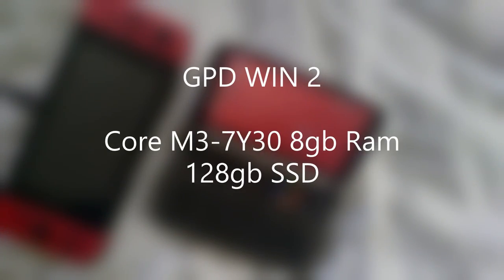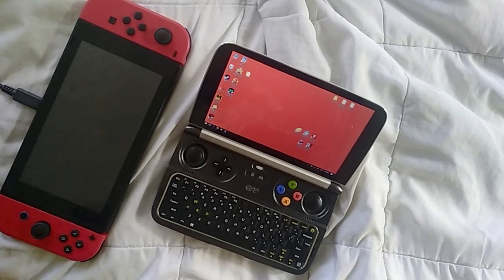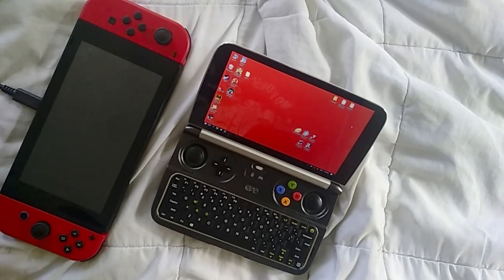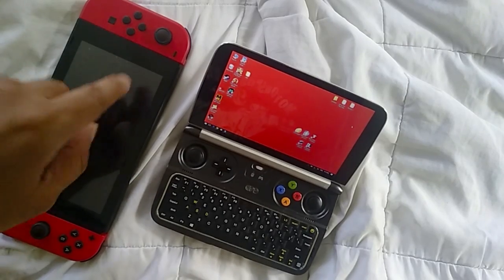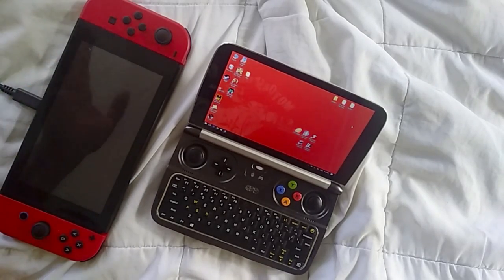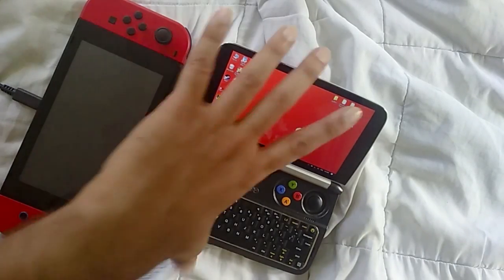I got my GPD Win 2 finally. I was not able to get a review unit, so my retail unit arrived a week ago. In this video we're going to be taking a look at the GPD Win 2. I'm going to be doing a bunch of tests — battery life, the physical aspect of the device, and comparing it to my Nintendo Switch with a game I own on both.